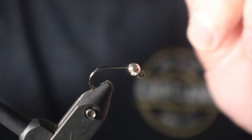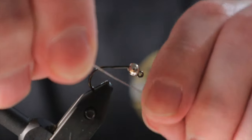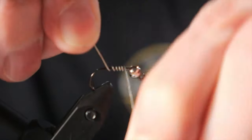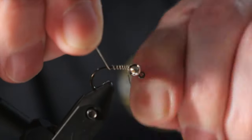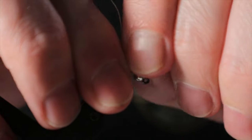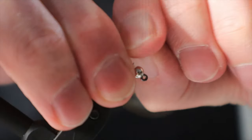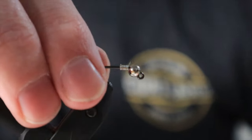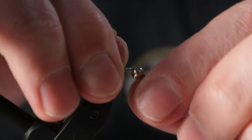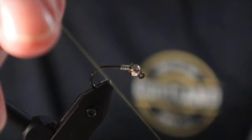We're going to put on just a little bit of the 0.15 lead wire — about eight wraps: one, two, three, four, five, six, seven, eight. We'll put it right up against the bead so we jam it in there. We'll helicopter this part off. We're in there nice and tight. That's going to keep that bead in place and give us an extra little bit of weight.